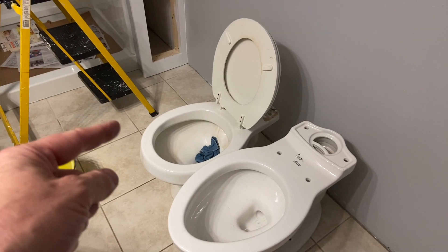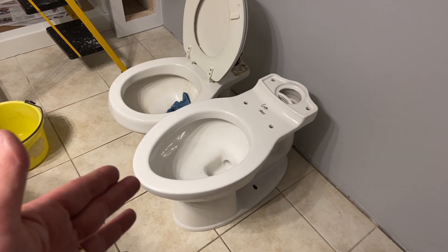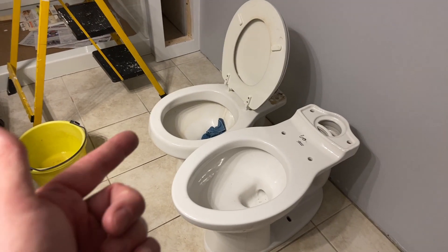Hey, this is John Young. We are going to be replacing an old toilet with a new one. This is an American Standard Titan toilet that we're going to be replacing. It is the tall, elongated version, compared to a shorter round toilet.